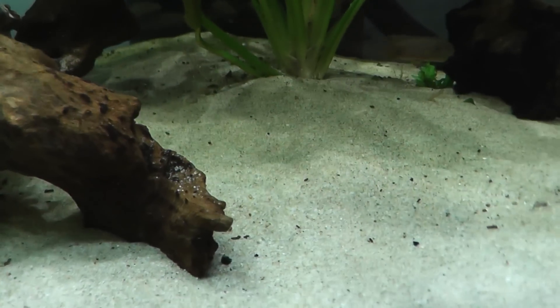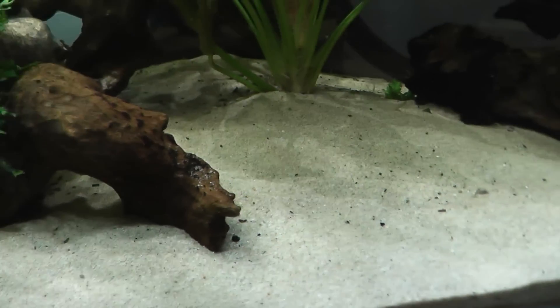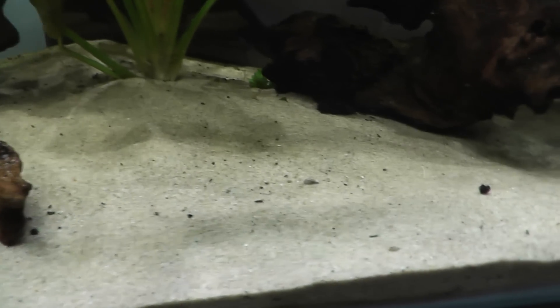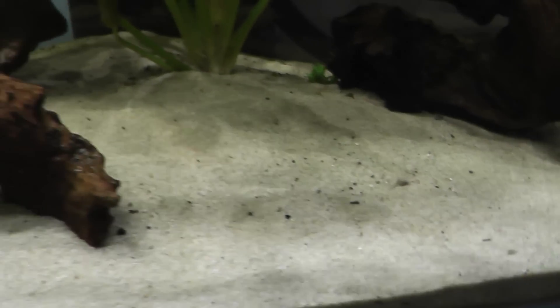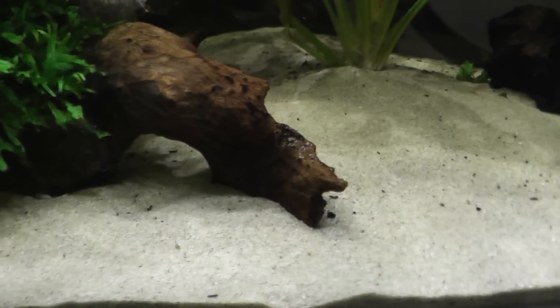Hello, today I'm talking about sand aquariums, specifically ones with plants, and how to keep the sand looking pristine such as mine. It's a very simple process but some people do find it difficult.